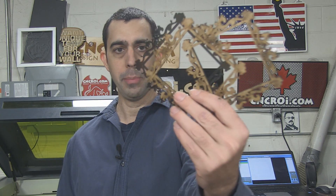Hi there, I'm John from CNCROI.com and today we're going to make Floral Picture Frames.